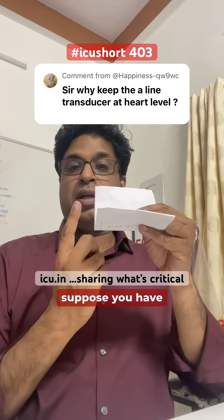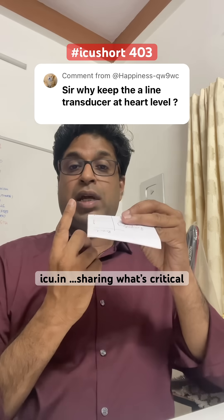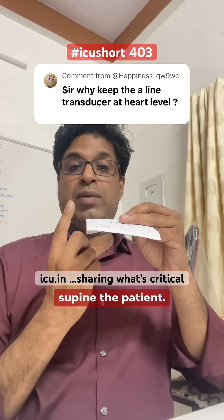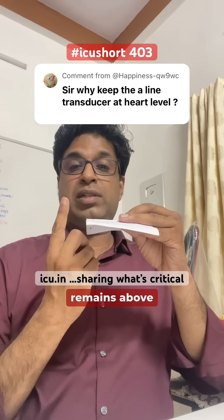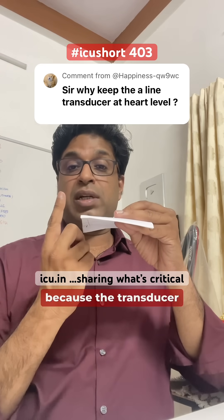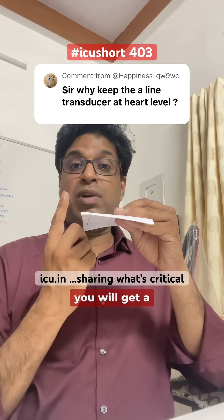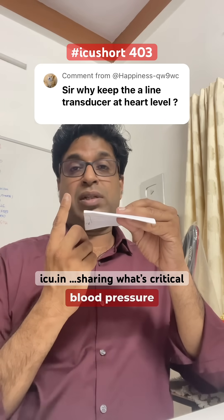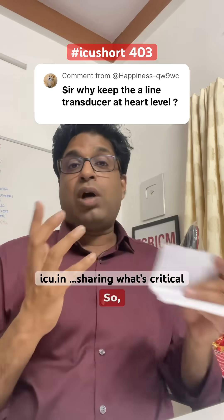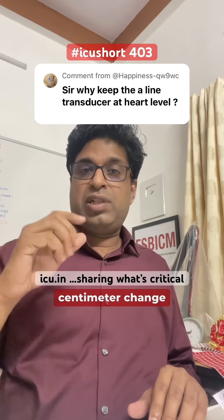In the opposite scenario, suppose the transducer is leveled correctly at the heart, and then the patient is laid supine. Now the transducer remains above and the heart level has gone down. Because the transducer is at a higher level, the hydrostatic pressure changes and you will get a false low systolic blood pressure reading on the monitor.